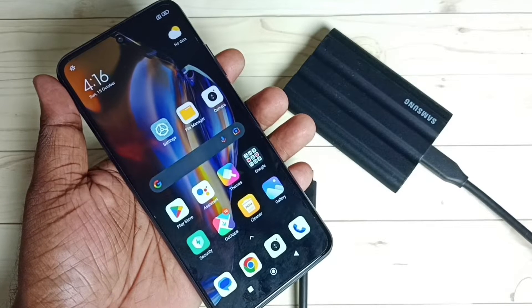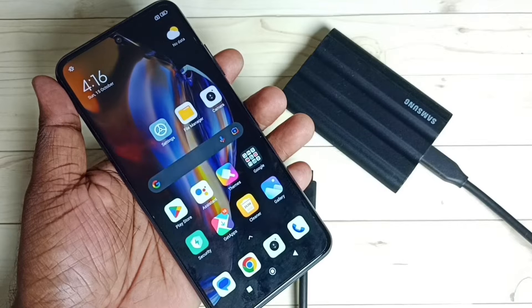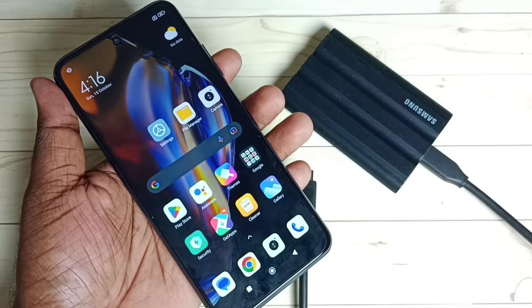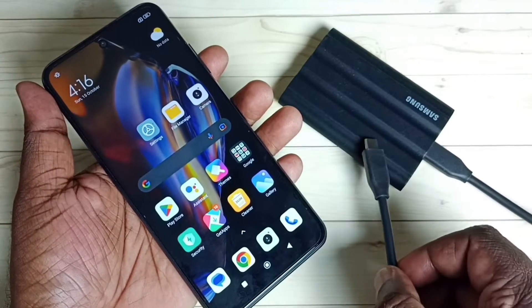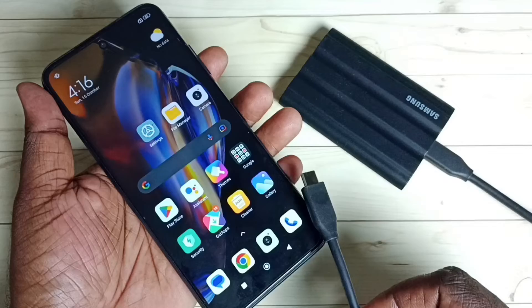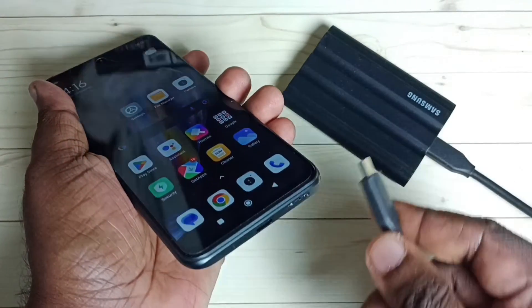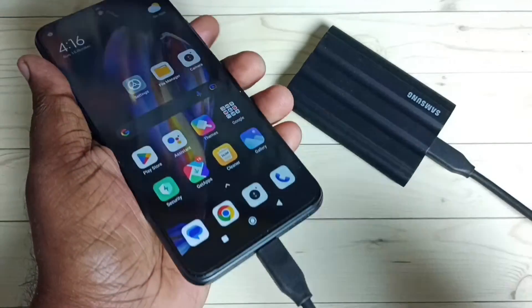This video shows how to copy a file from a mobile phone to a Samsung T7 Shield SSD. First, we need to connect the Samsung T7 Shield SSD to this Redmi mobile phone. Let me connect the SSD to this Redmi mobile phone using this Type-C USB cable.